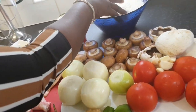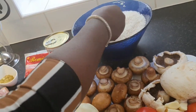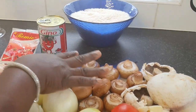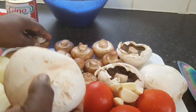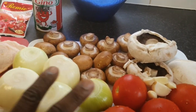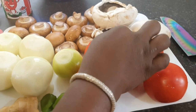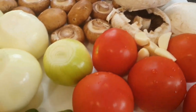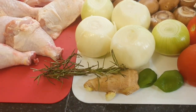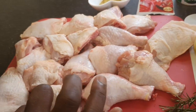First of all, I have my rice here — you can use any rice of your choice. I'm going to use basmati rice, which I love most. I've got my mushrooms — two types — you can use any of your choice. I have onions, fresh tomatoes, garlic, two habanero peppers, and my ginger.